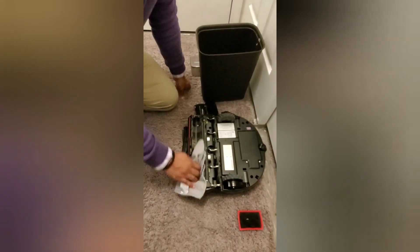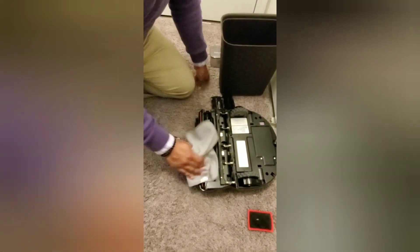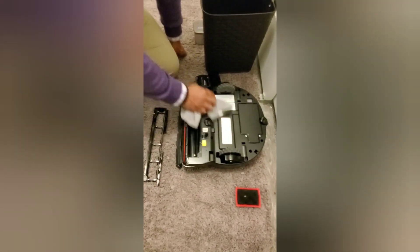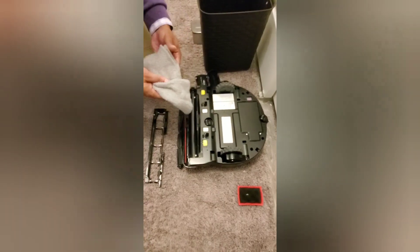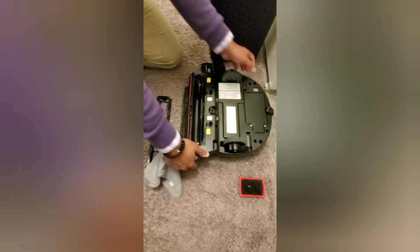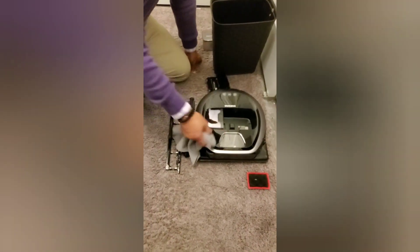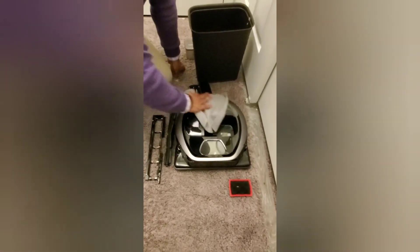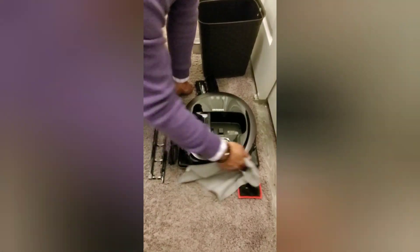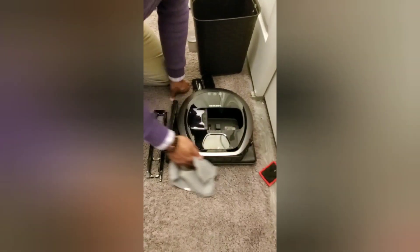It's always a good idea to go ahead and clean inside the brush roll area. You also want to make sure you clean the bottom where all the sensors are that keeps it from going over balconies or down steps. Depending on the kind of vacuum you have, if it has a sensor or a camera on top, it's never a bad idea to clean that as well as the sensors along the front — you want to make sure there's no dust building up on these so it can see a lot better.